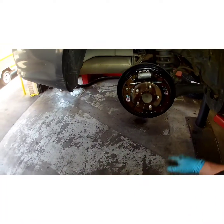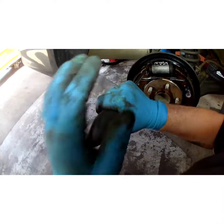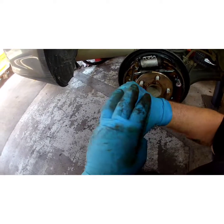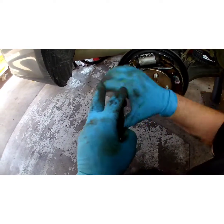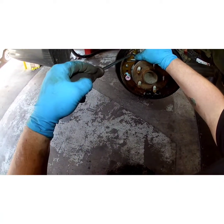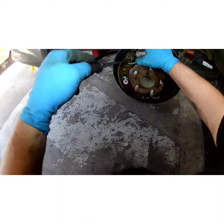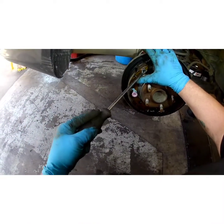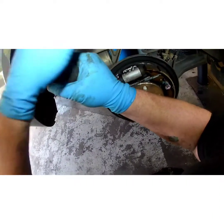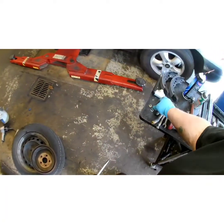Now your little horseshoe clip — I like to call it that because it's shaped like a horseshoe. I always extract that before I pull the shoe. It's on the front side, just get it spread up a little bit, trap yourself like that on your shoe. I got new ones with my brake shoes, but if you didn't, hold on to it.